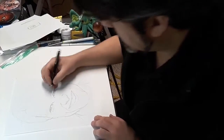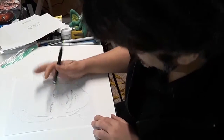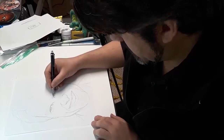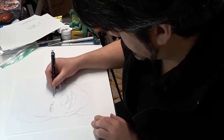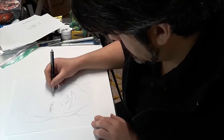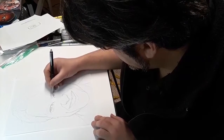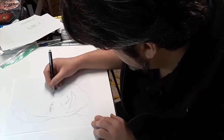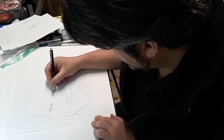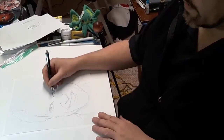I think this thing needs to come over a little bit. I just realized something was bothering me and I think that was it. Yeah, that's better.